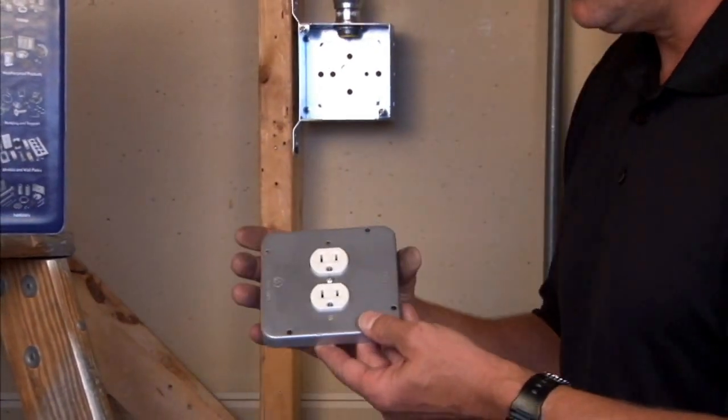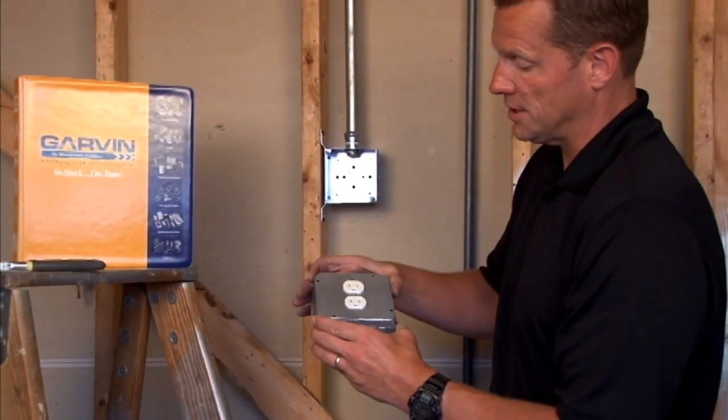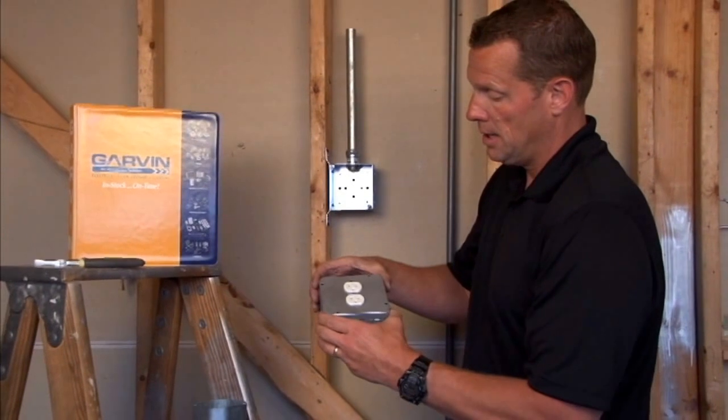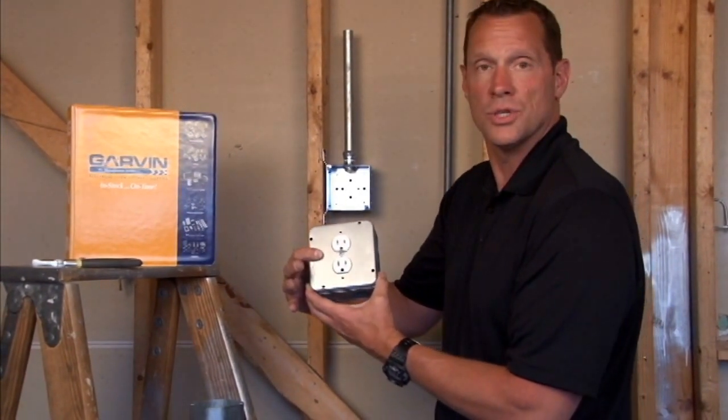These 4 and 11/16 inch covers mount directly to 4 and 11/16 inch boxes and provide a power plug in a variety of industrial settings.